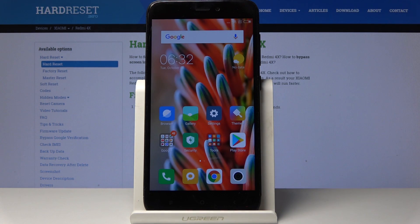And that would be all — this is how you can speed up your Xiaomi Redmi 4X. Thank you for watching, please subscribe to our channel and leave a thumbs up.